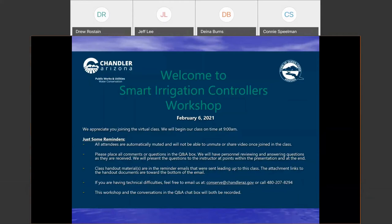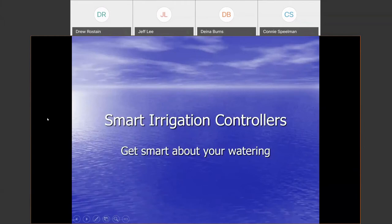Today we're going to talk about smart irrigation controllers. There's a lot of interest in these controllers these days — they're not really very new, they've been around for a long time, but they're starting to really pick up a lot of market interest. We want to get smart with our watering because on average, anywhere from 50 to 70% of your annual household water ends up outdoors. In many cases, people with really high water use have as much as 90% of their annual water ending up outdoors.